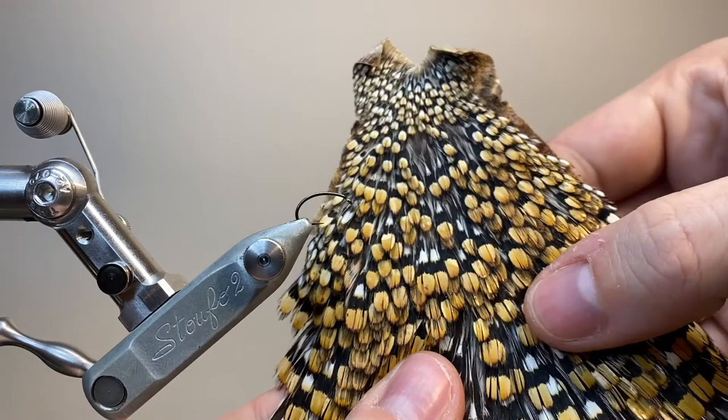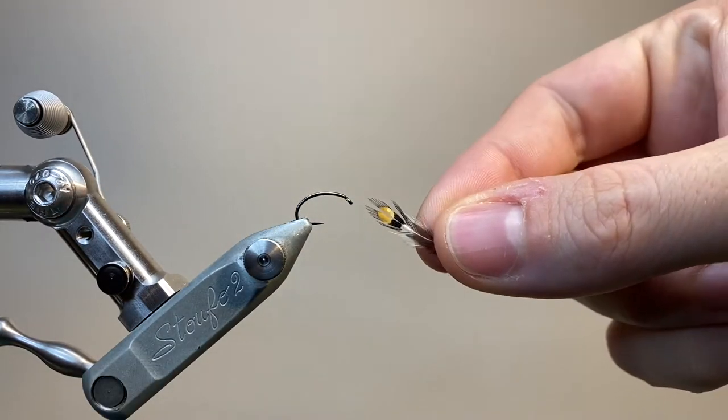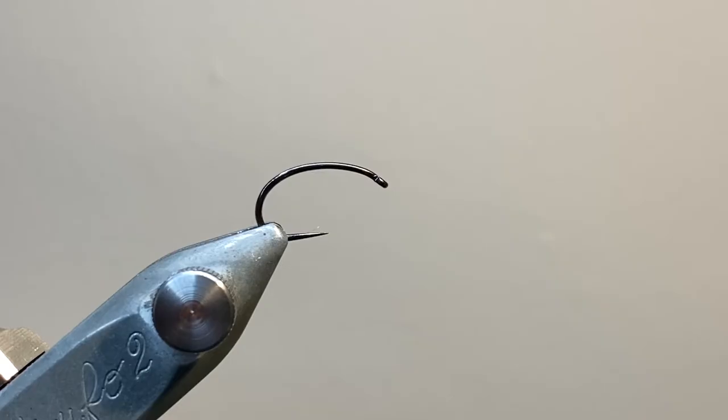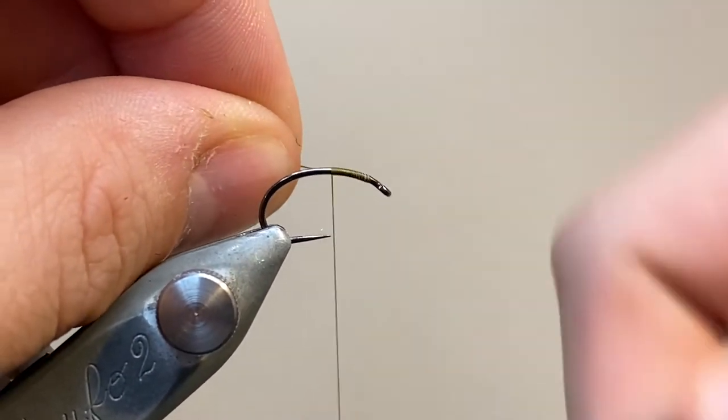Now I've got a bit of a rubbish jungle cock cape, so most of mine are split already, which is actually a bit of a bonus when you're tying this pattern. So let's get started. I'm going to tie on my thread just behind the hook eye, make a few turns back to secure, and then snip off the excess.